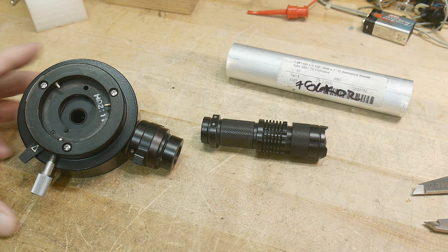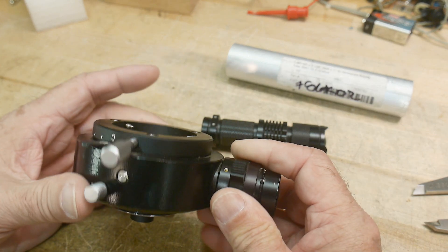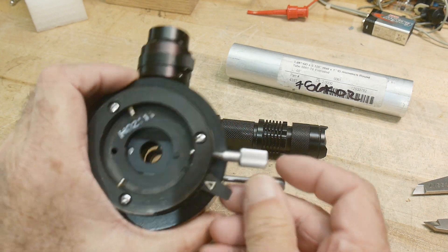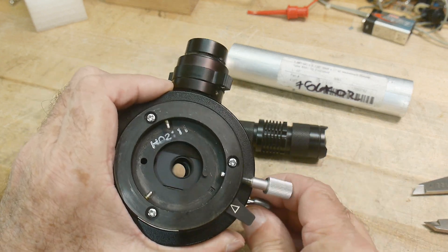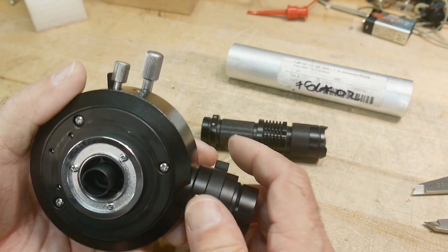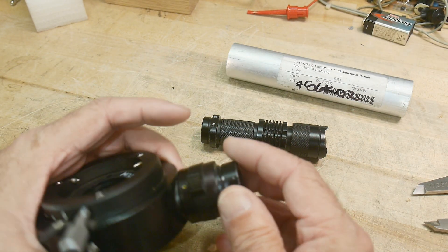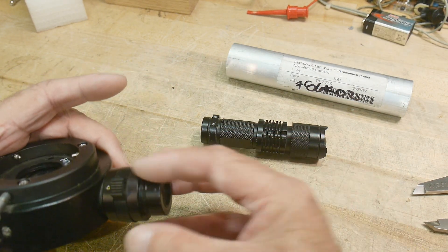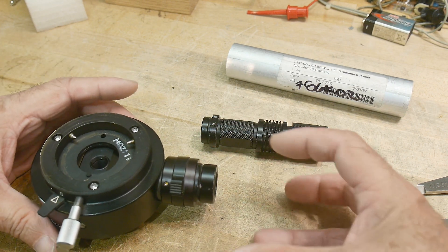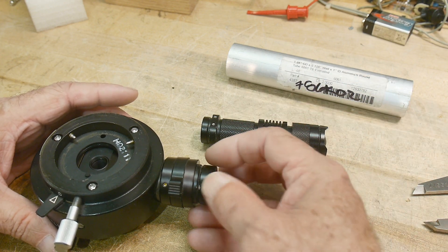I get to do some machine shop stuff today. I have this out of my new microscope — this is the illuminator section that has the prisms in it. This moves the prisms in and out for light field and dark field. The light comes in here, and then you look through it that way. So it needs to have an illuminator on this side. From Olympus, it had a big light bulb and heat sinks that came in and attached.